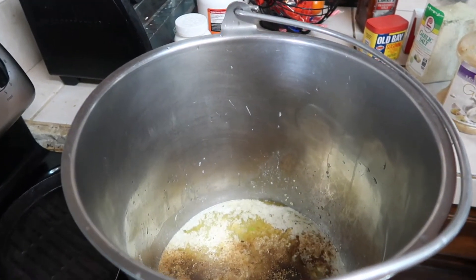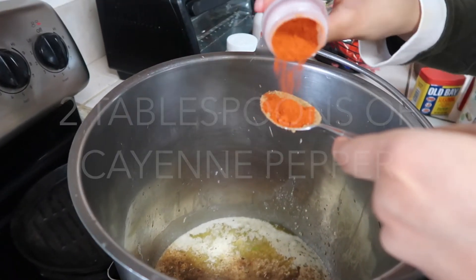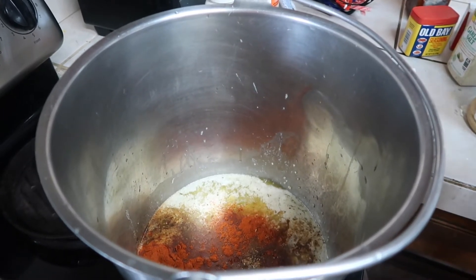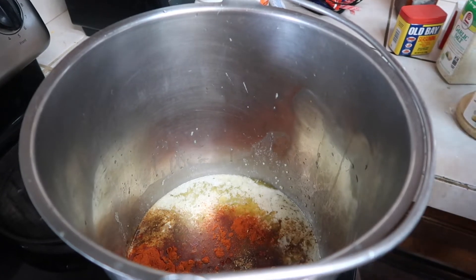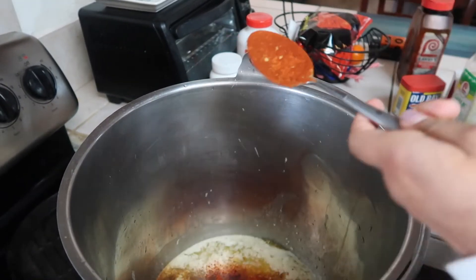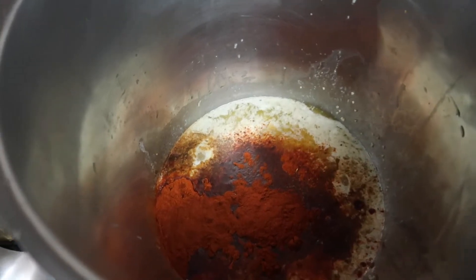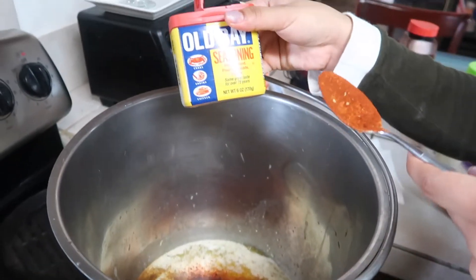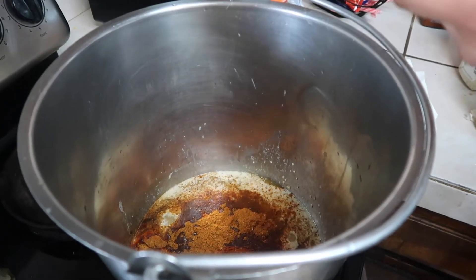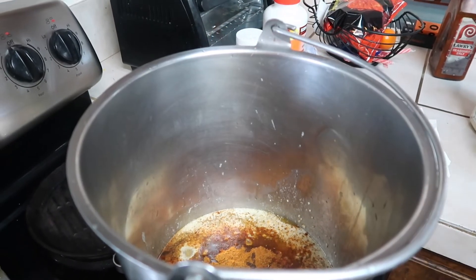I'm going to use my New Orleans seafood and chicken seasoning — I'll do two tablespoons. If you like spicy, focus on adding a lot of cayenne pepper and a lot of paprika. Next we're adding two tablespoons of cayenne pepper, then three tablespoons of paprika. Now we're going to take our Old Bay seasoning — two tablespoons.